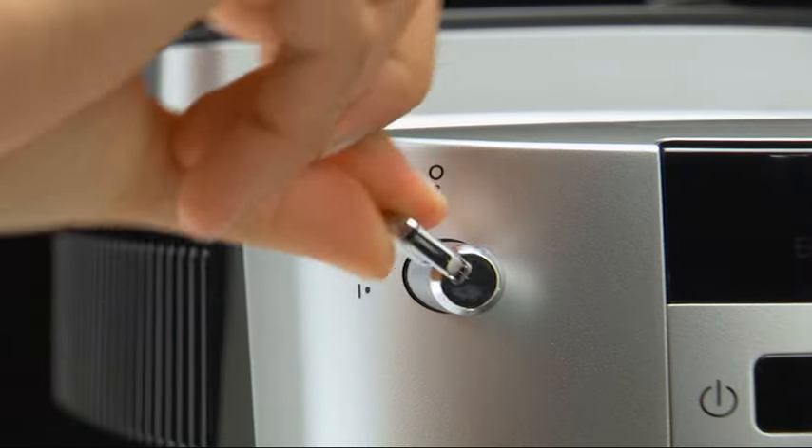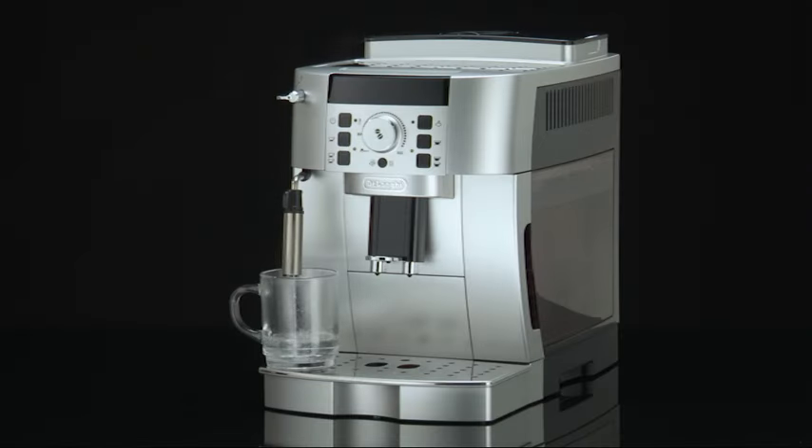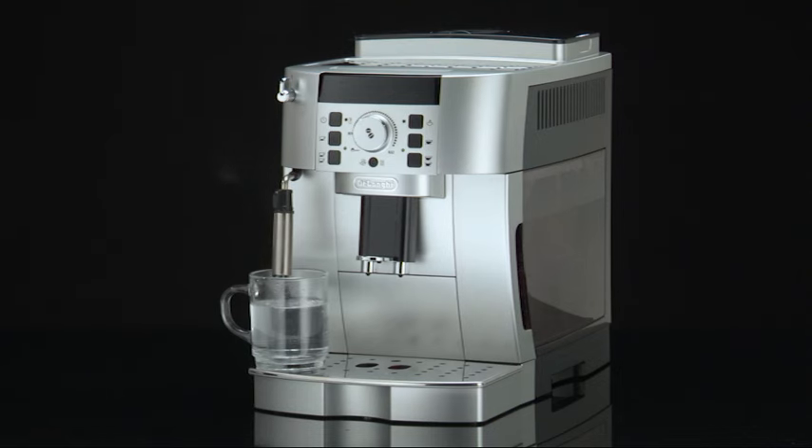Turn the steam dial to the 1 position. Delivery begins. Stop by turning the steam dial to the 0 position.